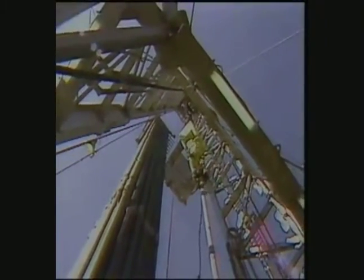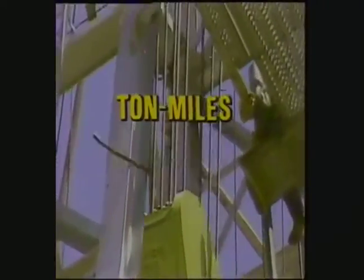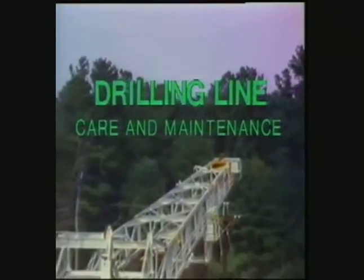It all starts here on the drill floor — the drawworks, the blocks, and at the driller's console where you're keeping track of the work done by your drilling line. No doubt you're aware that the work done by the line is measured in ton miles. If you're not familiar with ton miles, stop here and watch parts one and two of the drilling line care and maintenance series. They'll provide you with the background needed to understand this program.